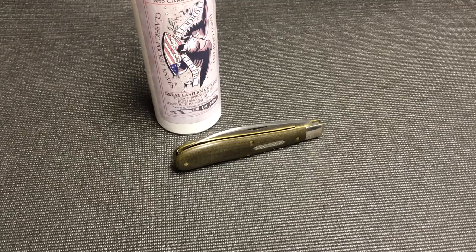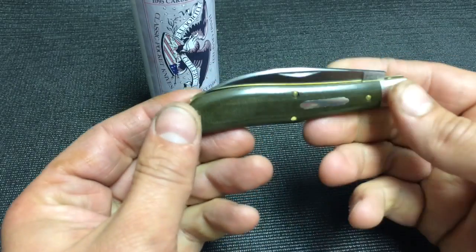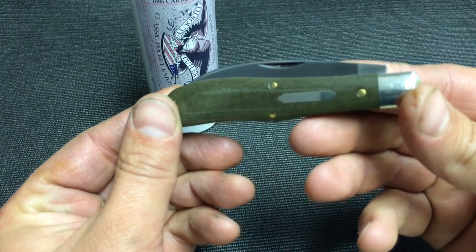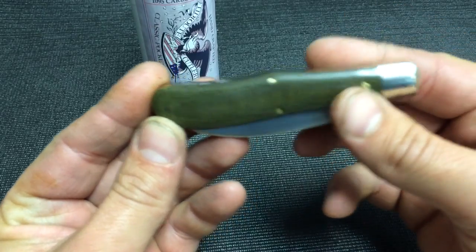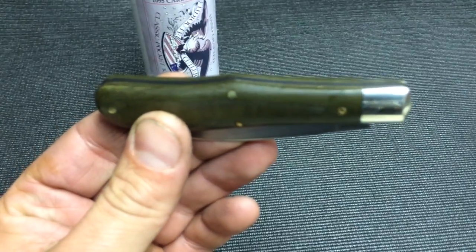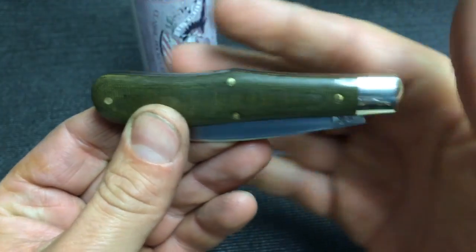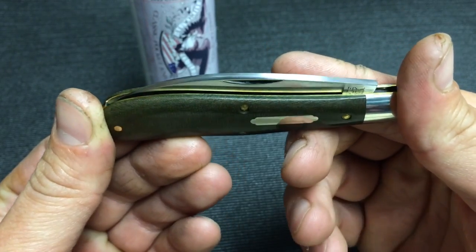How are you doing today guys? Let's get a look at the brand new GEC Talon. They put a Warnclef blade inside their Eureka Jack frame. Just got this in today. I wanted to get it on video for you guys before I start to get that patina, and I'll just show you what it looks like brand new — exactly how I received it today.